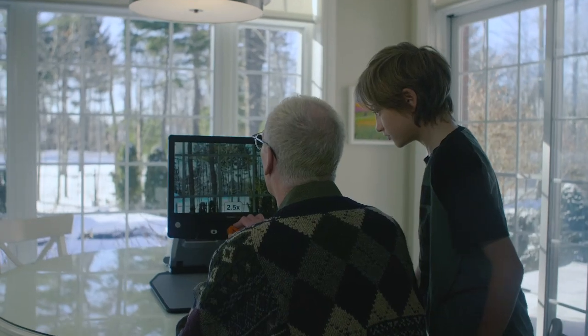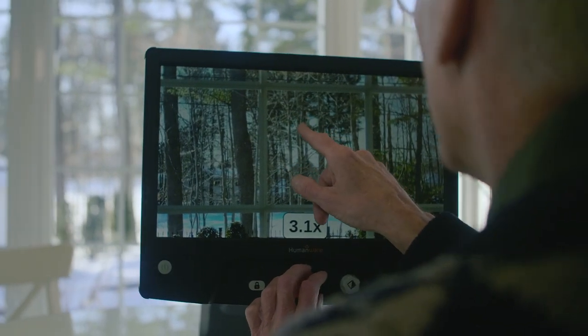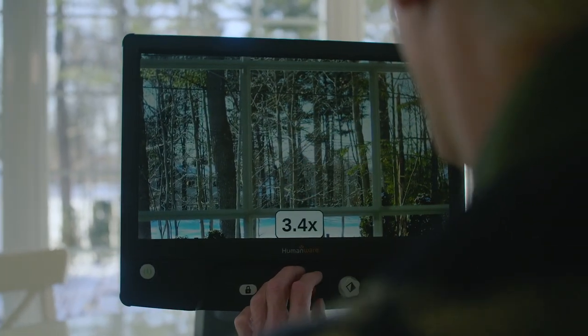The Reveal 16 has got it all! Enjoy the amazing landscape around you thanks to the distance viewing camera.